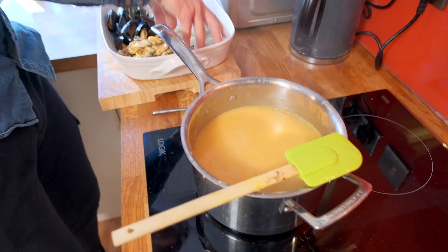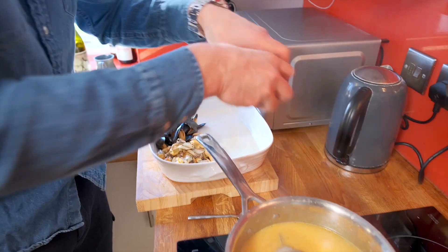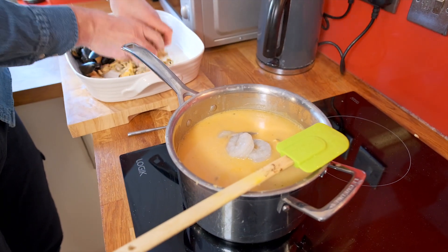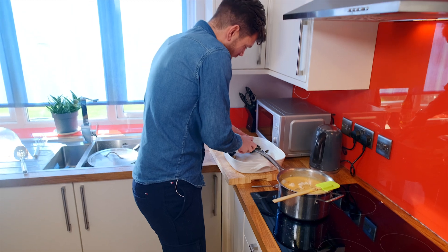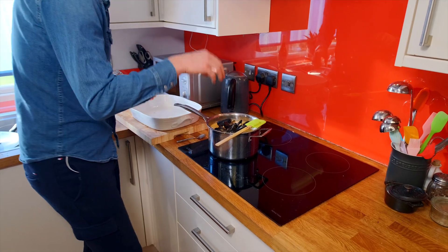So I'm going to add the prawns — this won't take long at all. And the mussels as well, so that they reheat. Then I'm just going to put the lid on that, give that another four minutes, and then we're ready to serve.